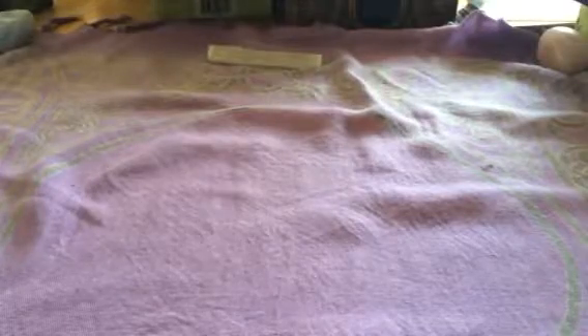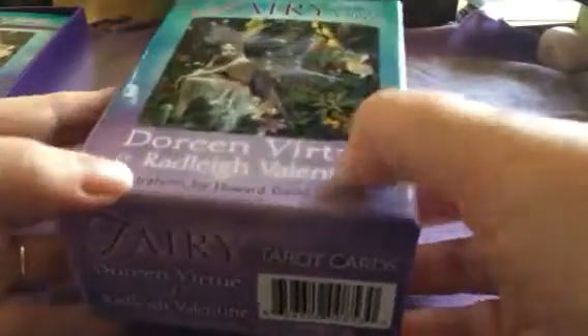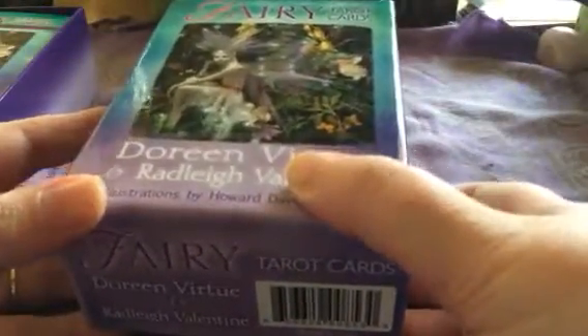We're looking at a traditional sort of style Doreen Virtue box — quite nice, chunky, solid boxes with really beautiful illustrations on the box. They're very normal for her; this is the kind of standard for her Oracle cards.